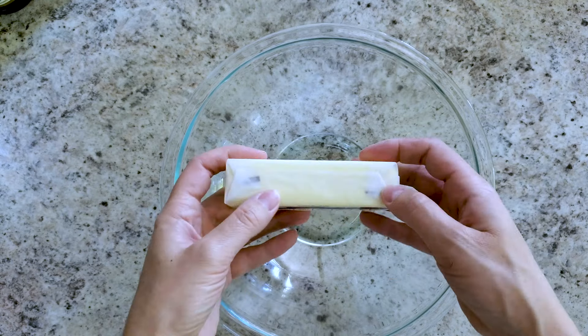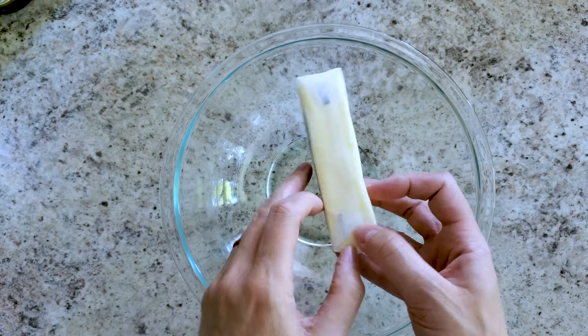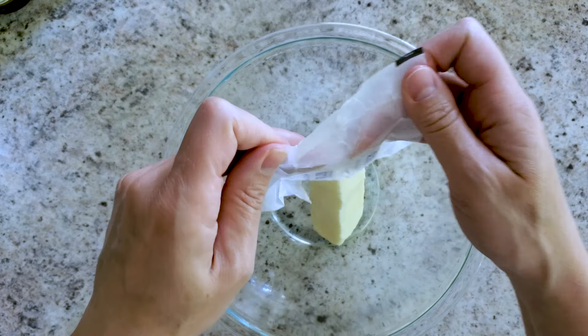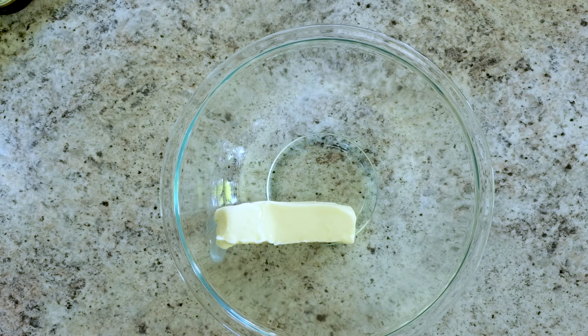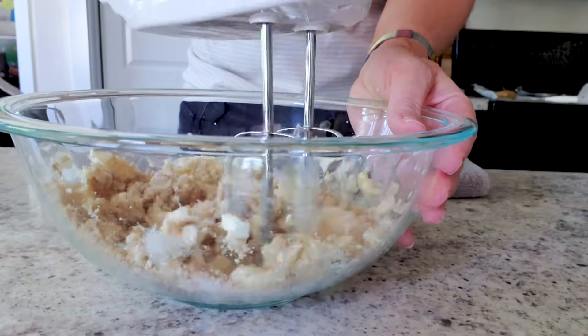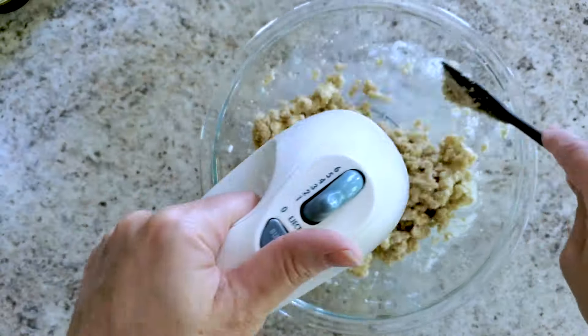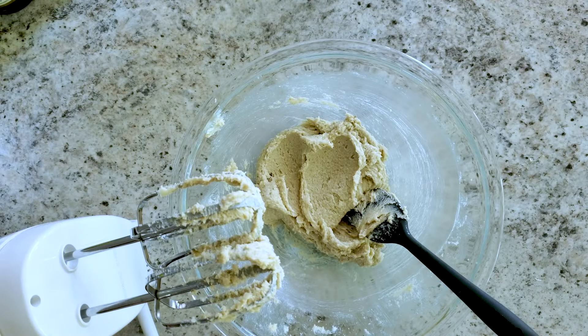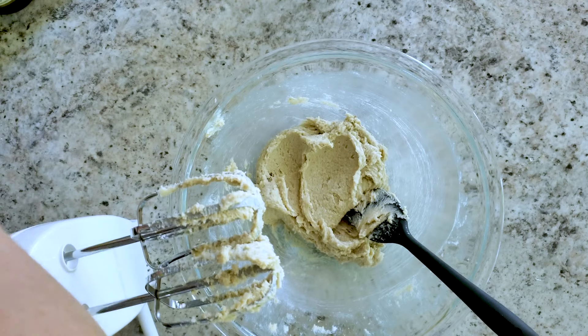Start out with your mixing bowl. You're going to need a softened stick of butter — I just put mine in the microwave to soften it, keeping it wrapped so you don't have butter splatting everywhere. Drop that in your bowl, then you need a third cup of white sugar, a third cup of brown sugar, and mix that up till it's nice and smooth. You will need to scrape your edges, of course.